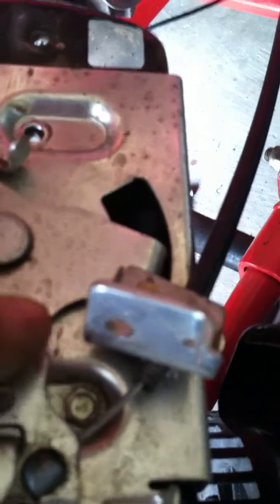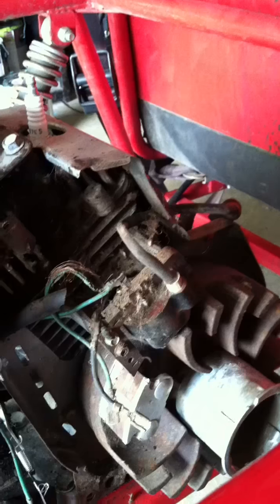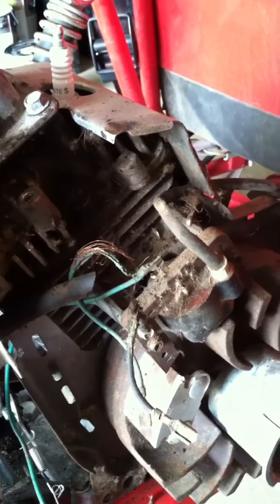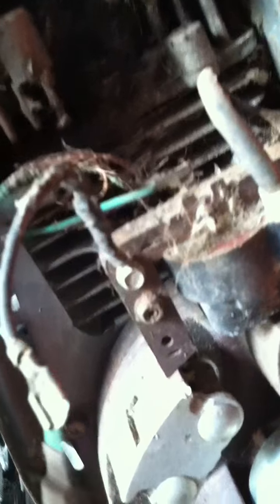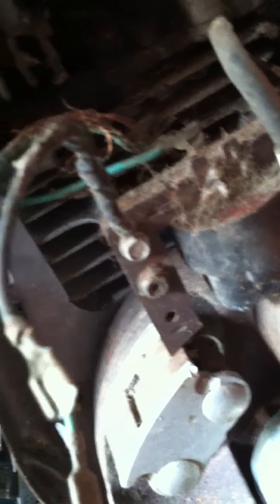Those two small screws — once I take those out, this whole contraption with the spring and everything, this whole plate, will actually come off the side of the housing so I can finally set it on the bench and work on the coil. I'm probably going to have to end this video a little sooner than I wanted to. All these ground wires are chewed up so I'm going to have to replace both of them, and also the line that comes out of here.